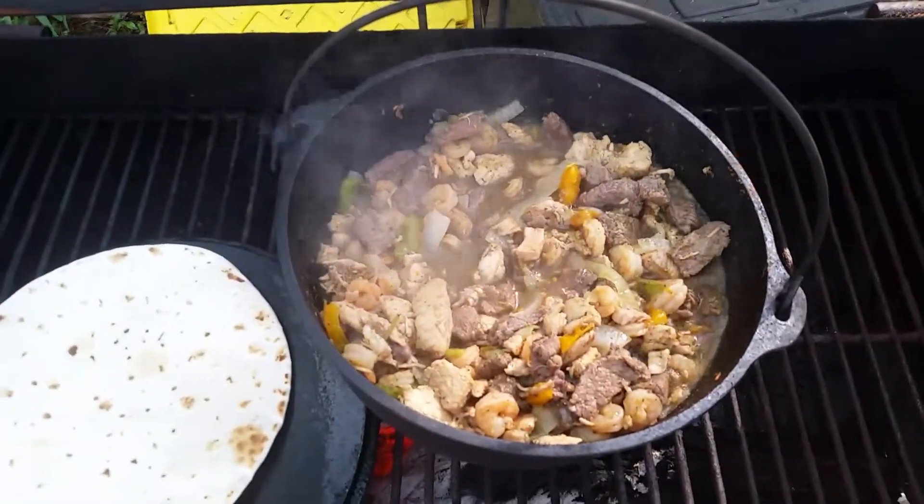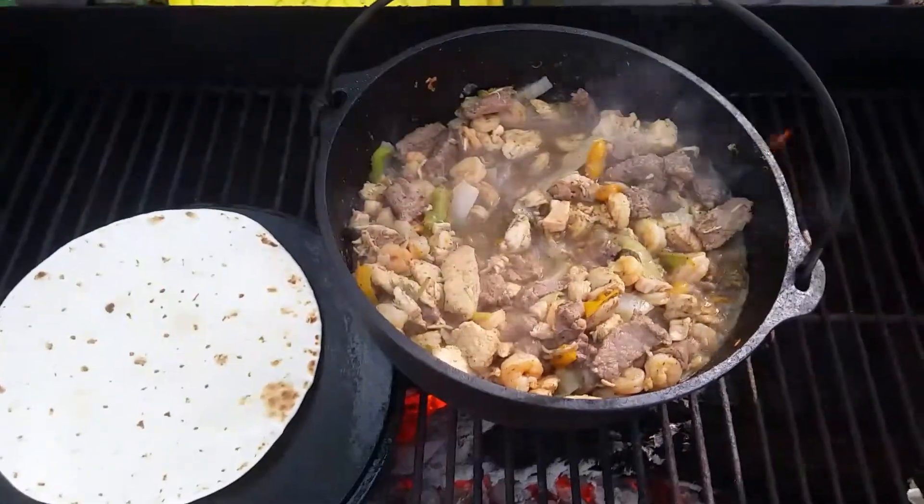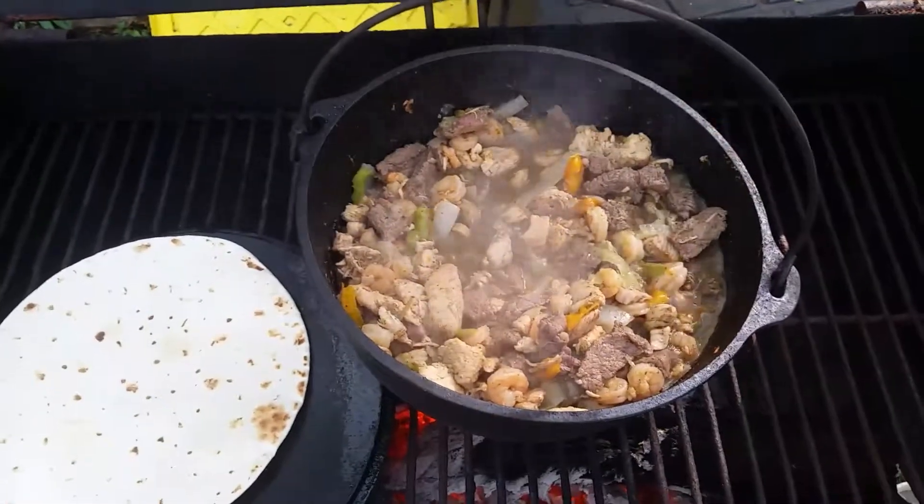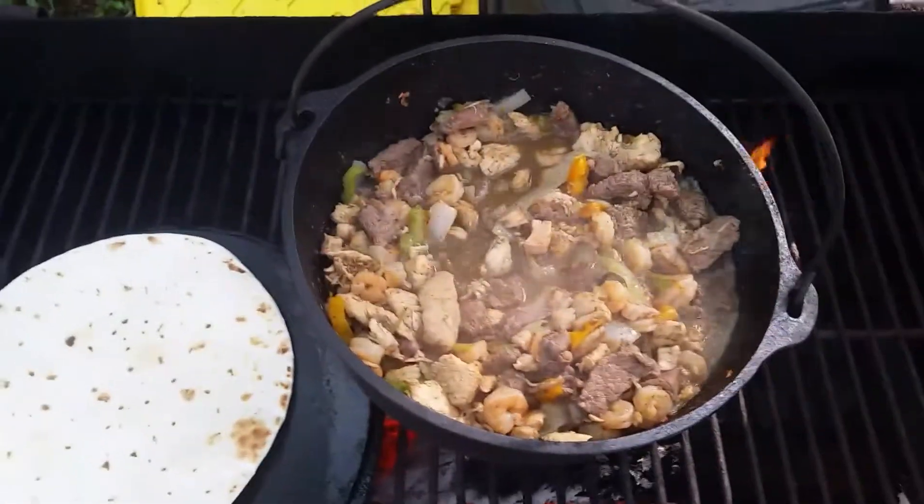I hope all y'all are having fun today. I hope you're eating some good food, maybe playing with some guns. Alex from Texas — stay smart, stay safe, stay shooting, eat well. Take it easy. Bye.